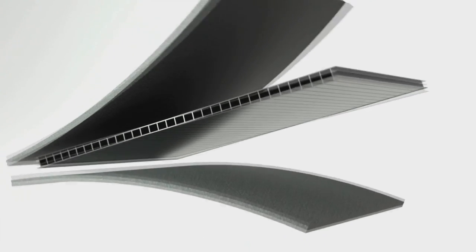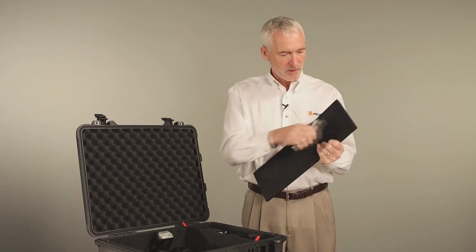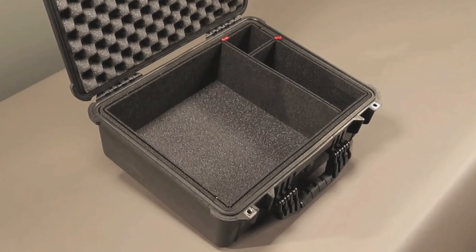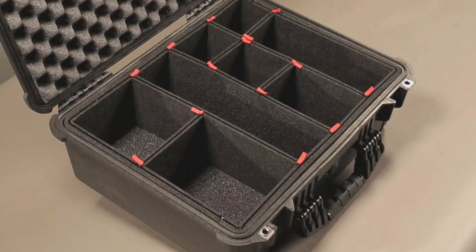The divider sections are made of a rigid plastic core with foam laminated to both sides. It's impervious to water and really tough, so it'll protect your gear for years. And you'll be amazed at how much gear you can get into your new case. At just 7/16ths of an inch thick, these rigid panels form a precise grid of protection without wasting any space.